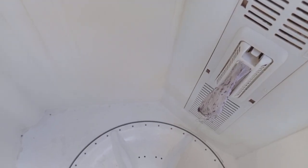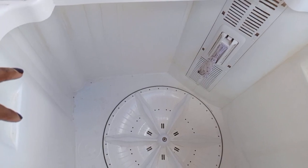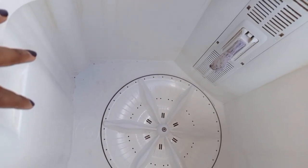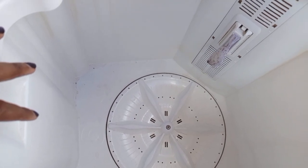It also depends on your load — what you're washing. This machine requires a lot of water to wash and rinse, so you need to make sure you have access to plenty of water. If not, you can wash with it and then rinse on your own manually.